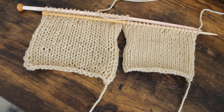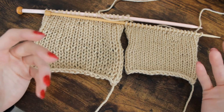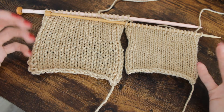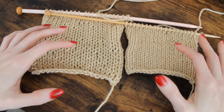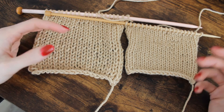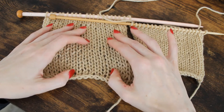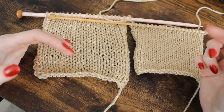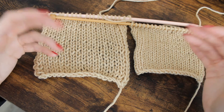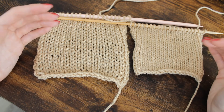I recommend that you cast off and block these swatches, because you will eventually be casting off and blocking your garment or item. If it's a fitted item, something you want to fit snug, you want to take the swatch through the whole process and see how the yarn reacts to water and blocking. Some yarns gain significantly more elasticity when treated with water — particularly wools can react very differently. Sometimes it affects the twist of the yarn; a loose twist or hand-spun yarn can relax significantly when submerged in water.